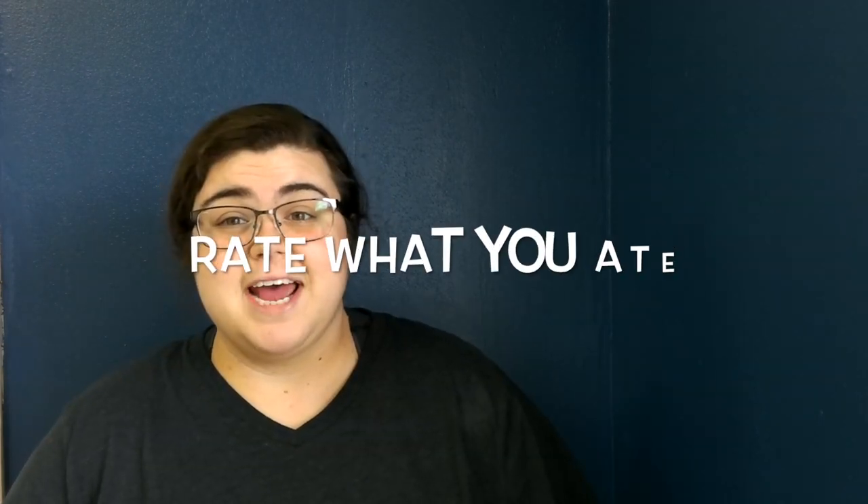Right now I'm going to rate what I ate. For taste, I am going to give it a nine because it was absolutely delicious. On presentation comparison, I would give it a 10. On difficulty, I'm going to give it a one because it was extremely easy — I barely had to do anything. I threw it all in a crock pot and it was done. On price, I am going to give it a two or a three because all of the ingredients cost me less than 20 bucks.